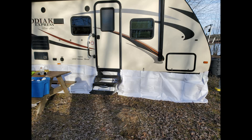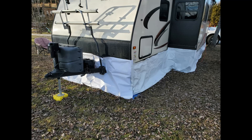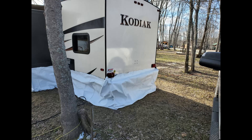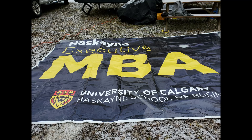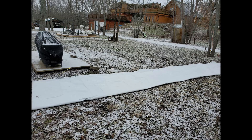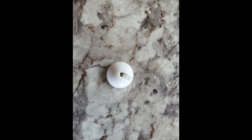Our trailer is not a 4-season model, so to ensure that the heat stays inside and doesn't go out through the floor, Louis has installed a skirt all around the rollout. He started by buying recycled vinyl panels and installed buttons on the rollout, then on the skirt, which you can buy online.